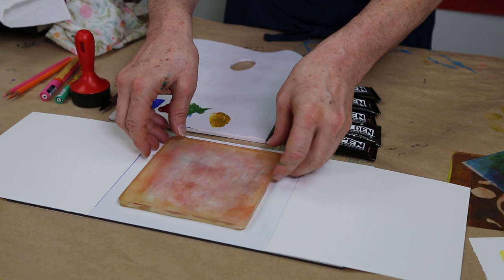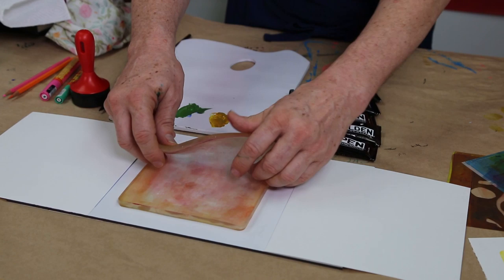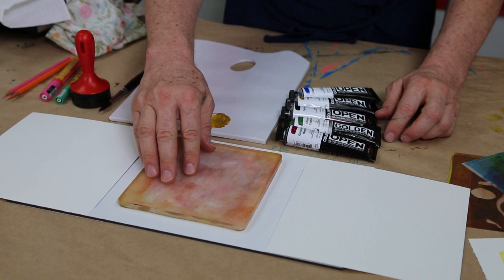We're all ready for some handmade gift making here. You can see we've got our jelly plate here, which is a reusable, flexible printing plate. This one you can see is quite old, got a bit of a patina on it, but that's fine.